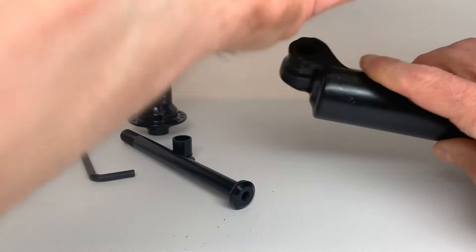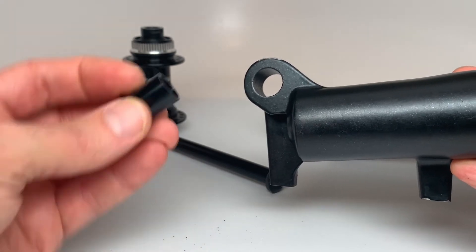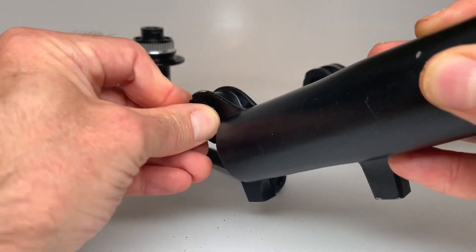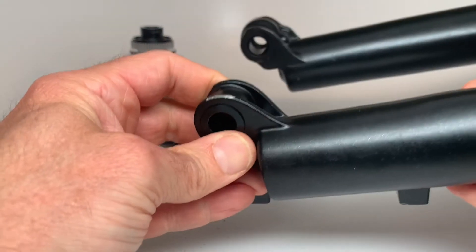Flip your fork over. Now you've got the thru hole side. You're going to take your thru hole insert with a small o-ring on it and push that into the hole. When you get to the o-ring, give it a little bit of a twist — that'll help that o-ring seat. Push it flush. That's all there is to it.